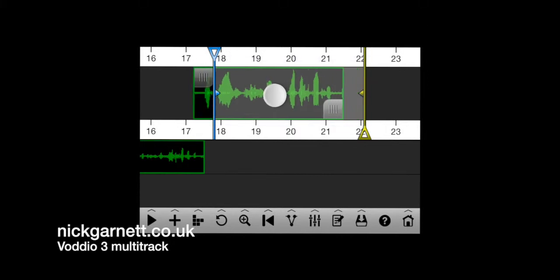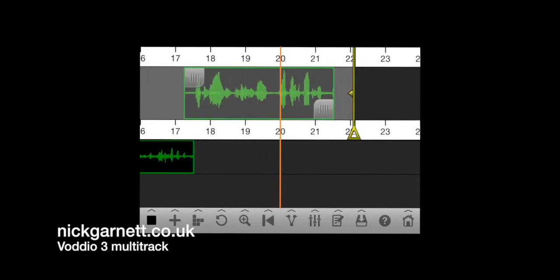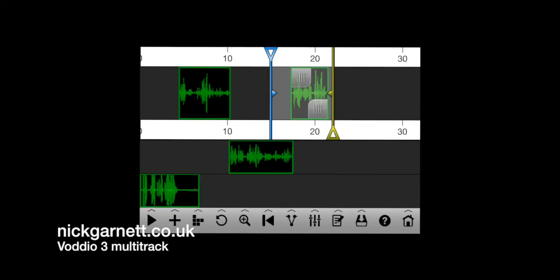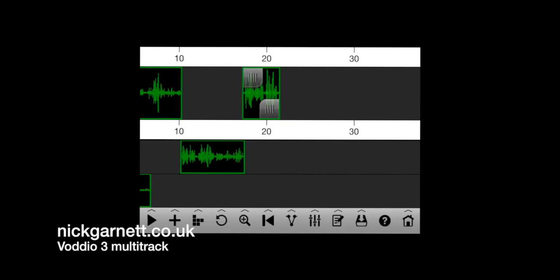I'm going to pick that one up by double tapping on it and drag it along to where I want it to be. That's exactly where I want it. If I press and hold the magnifying glass it brings up a little menu with options: max, selection, in, out, fit and help — I want to fit the entire project onto one screen. Now pressing the sixth icon, the green marker goes to the left — press play: 'I'm Ben, I'm Nathan, I'm Christian and we're all builders. You ready boys, get ready for it. Lovely jabbly, page three — opens your eyes, gives you a little smile, worth getting the paper for.' That's about 20 seconds long.